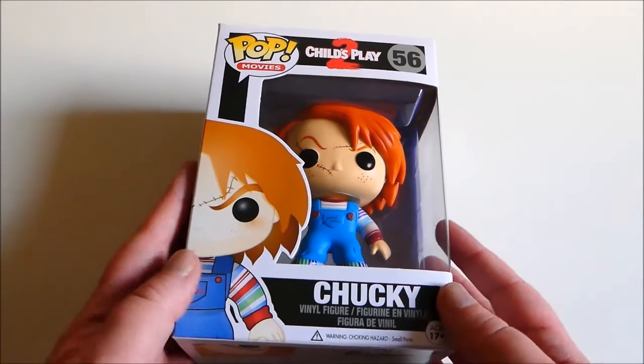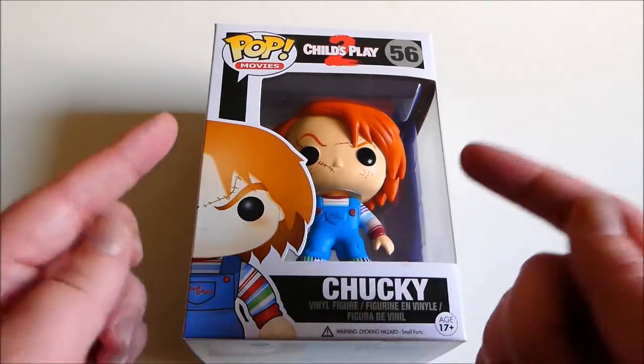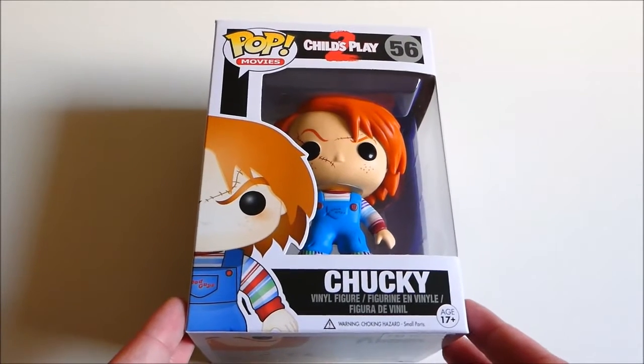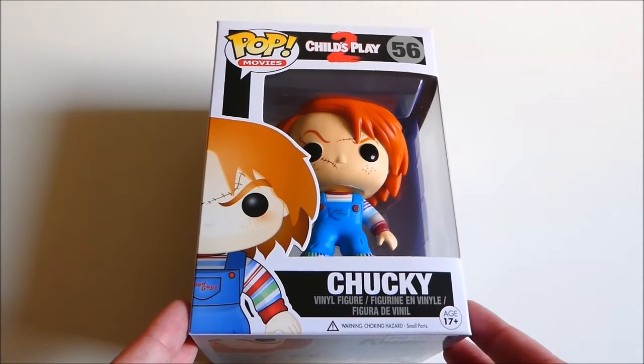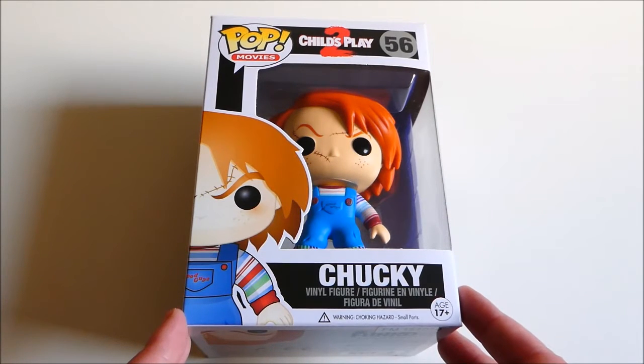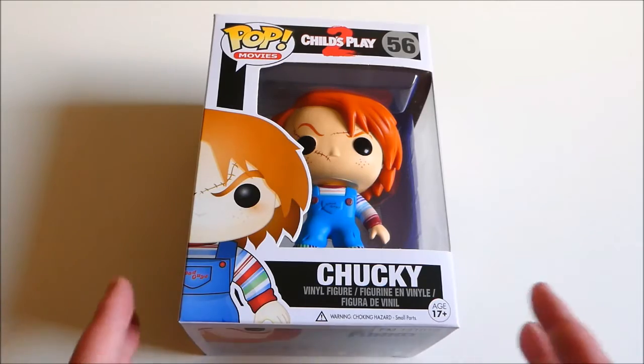Hello everybody, today we are going to be taking a look at what I got for my Pop in a Box this month. I did record a video of me doing my blindfold challenge, which I usually do, but apparently I didn't actually press record. So I sat with a blindfold on guessing what this Funko Pop was and nobody was even recording it — nobody will ever see me doing that. It was a grand old waste of time.